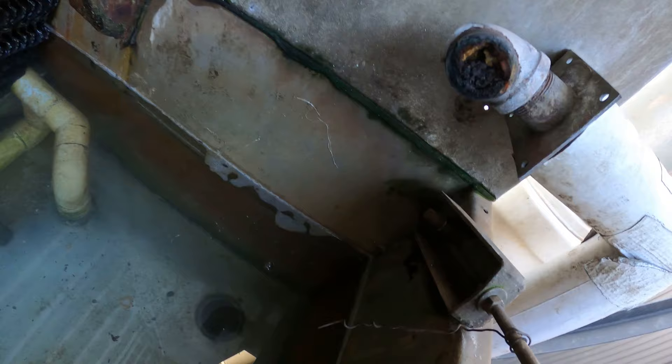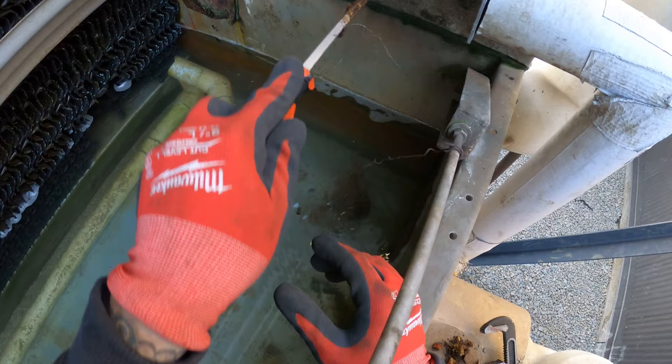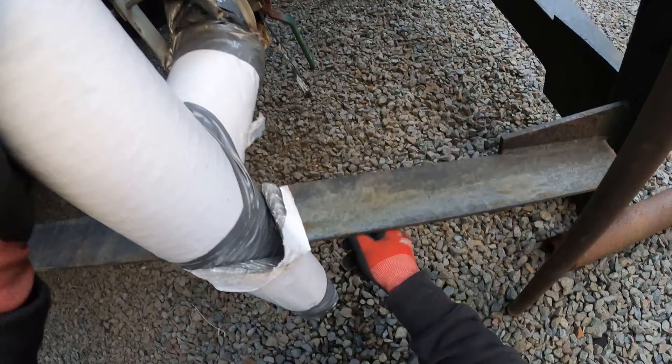How much stuff is in there! Look at that elbow — my lord, packed. Got to clean that out, man, terrible. I'm going to scrape this up a little bit, and then I'm going to open the water supply and let it shoot out to kind of clean this out, because this is terrible. Closing this drain.